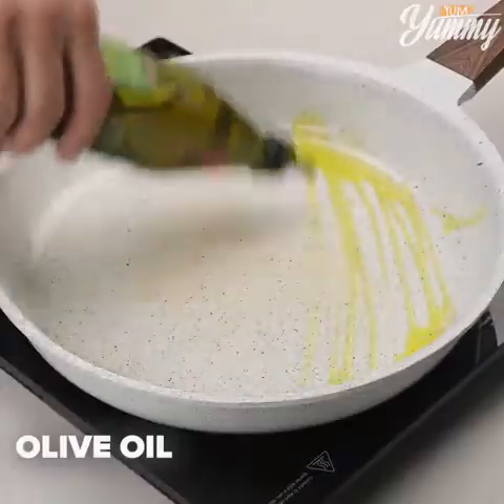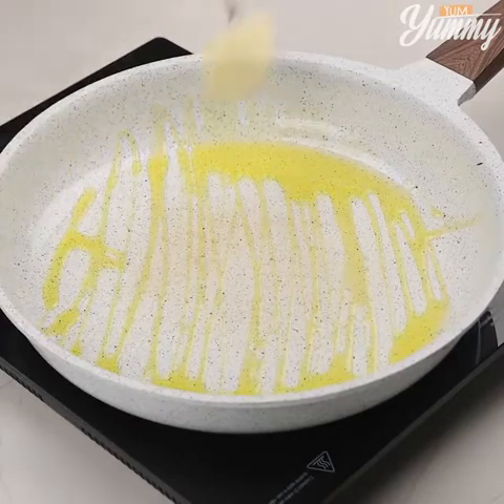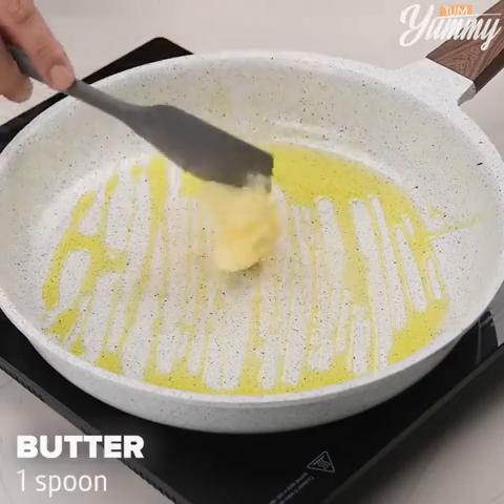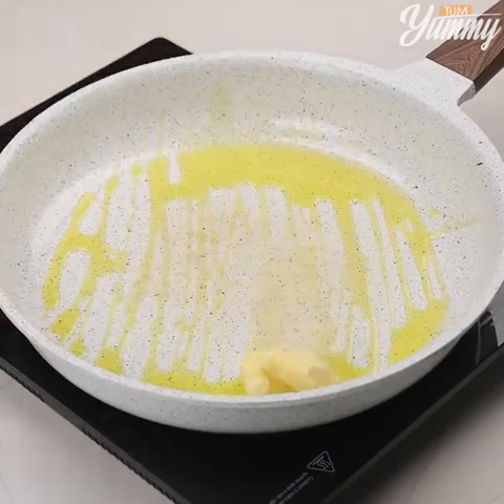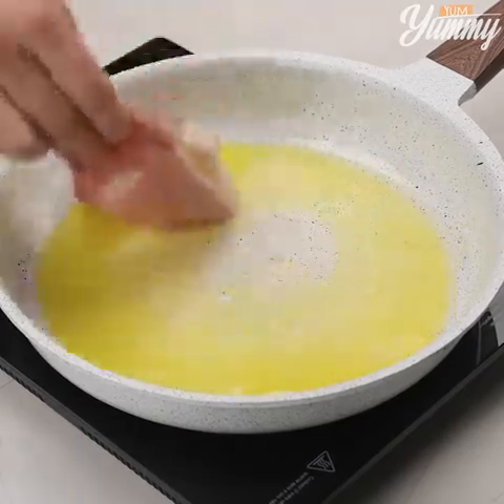In a frying pan, add olive oil, one tablespoon of butter, and let it melt. Then add the steaks and fry them on both sides.